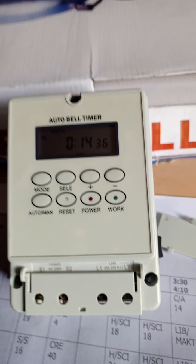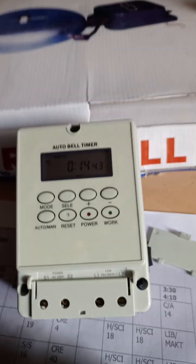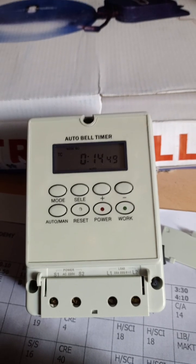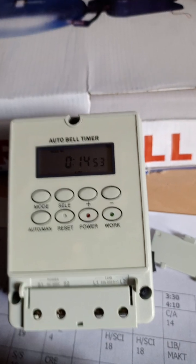Then the select button moves your functions from hour, minute, seconds, and also day of the week. The plus and minus signs are to add time or reduce time according to where you are setting.